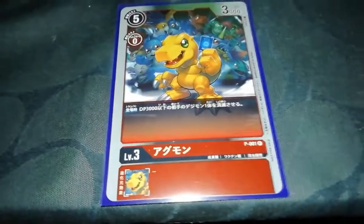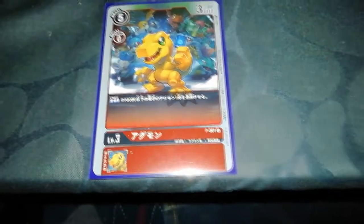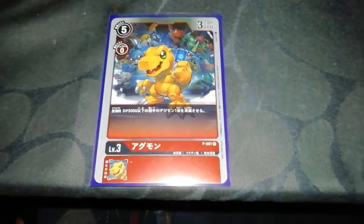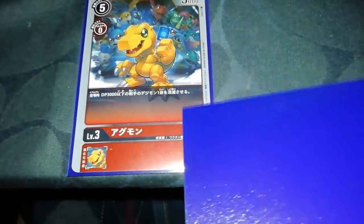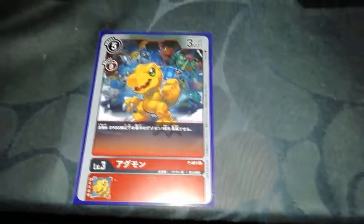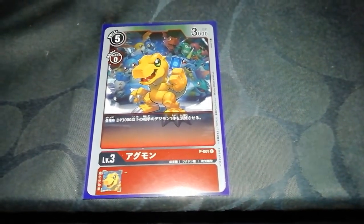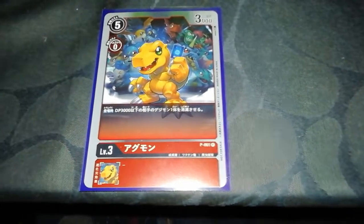The promo Agumon has a cost of five if you play it normally and an evolution cost of zero, which means if you've evolved into it you pay zero resources. Power 3000, and a non-inheritable effect which states: when it enters, destroy one of your opponent's Digimon with 3000 power or less. Seems pretty good, we'll see.